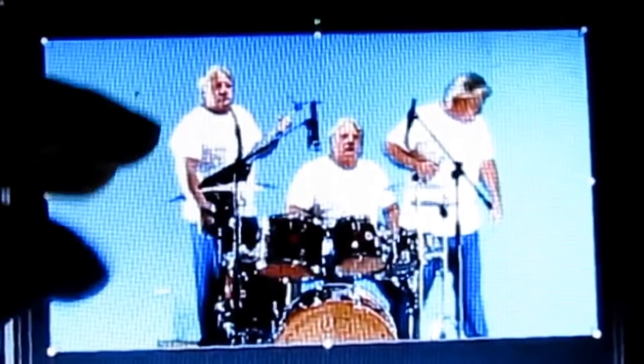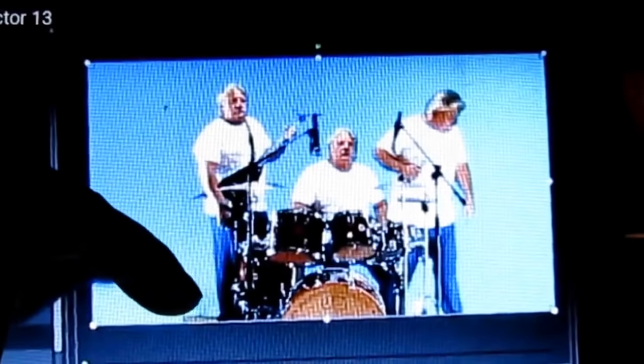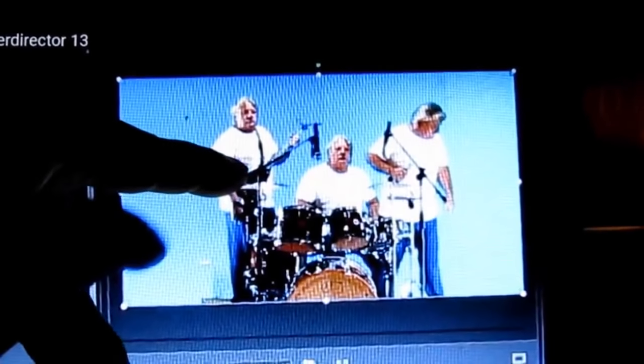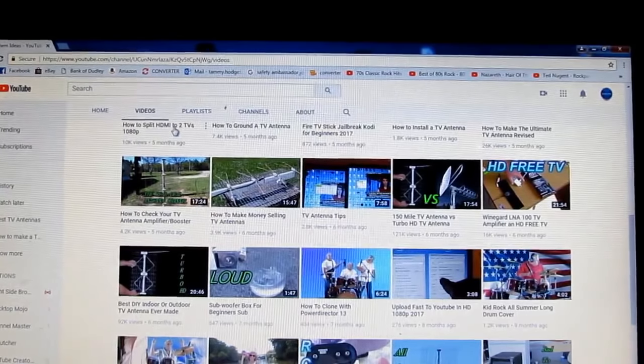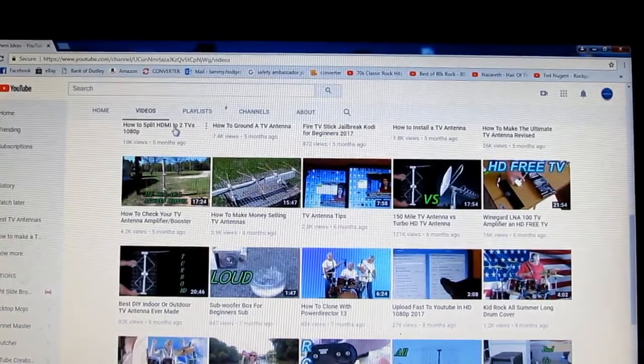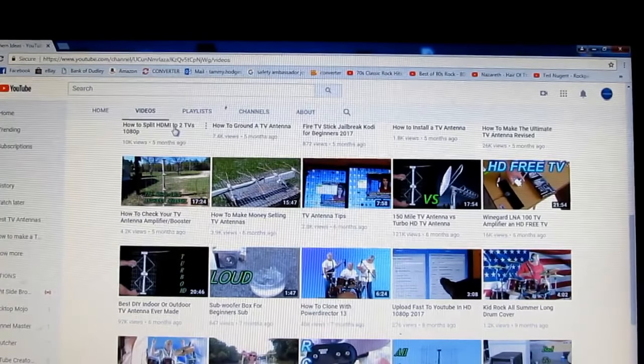I told y'all I was a computer tech. I never hardly say it because with my voice, people don't believe it anyway. See how I put three of me playing the drums? I have a lot of people that can't put an antenna up because they live somewhere where they can't. But you can put a booster on an indoor TV.